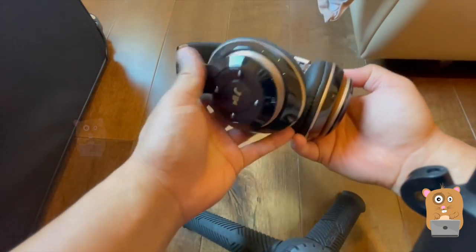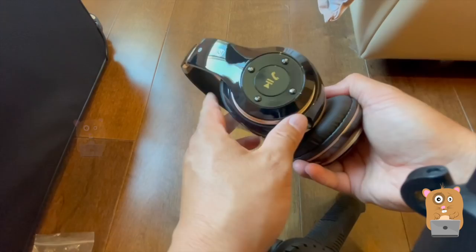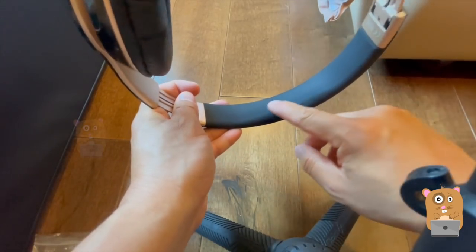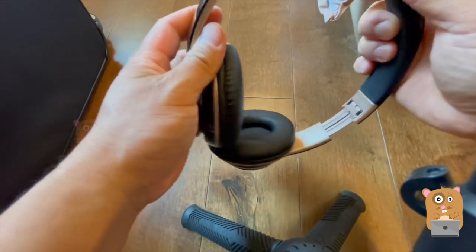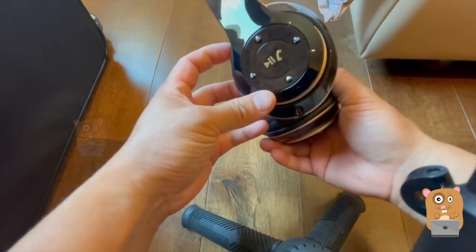The outside — initially I thought it would be a fingerprint magnet since it was so smooth, but no, I don't even see my fingerprints on this. On top where the head rests, it's also got a silicone type of feel to it, semi-soft. It's not as plush as some of my other ones.